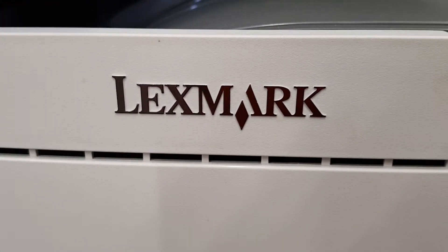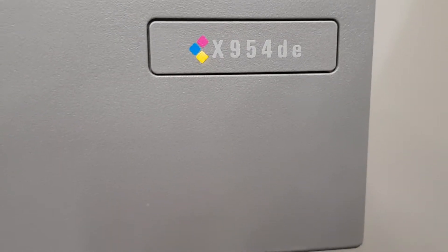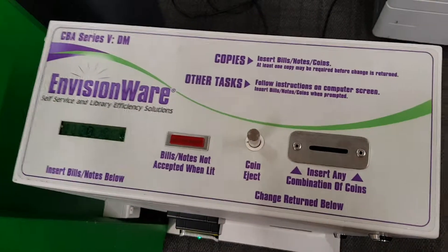This is the Wixmark. That's the model. Coinbox, folks.